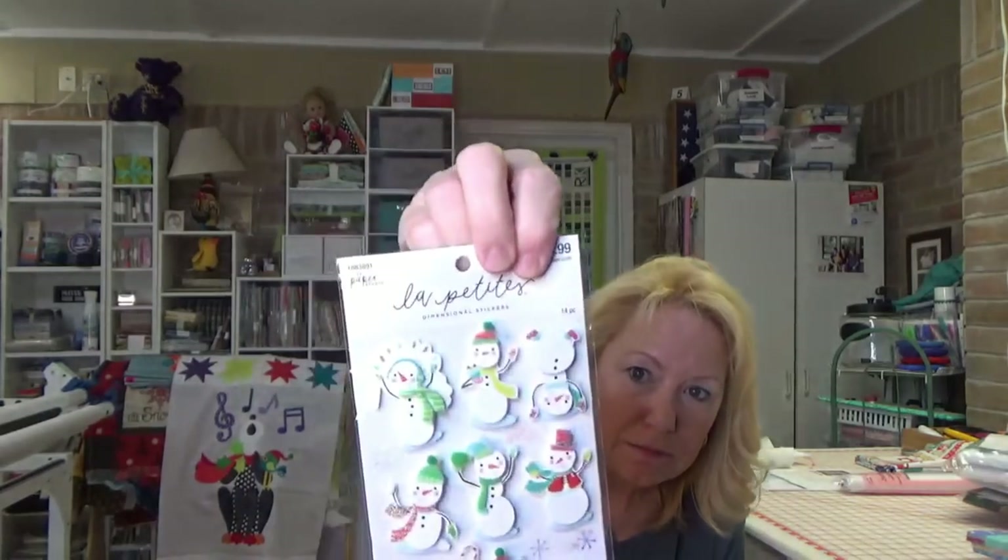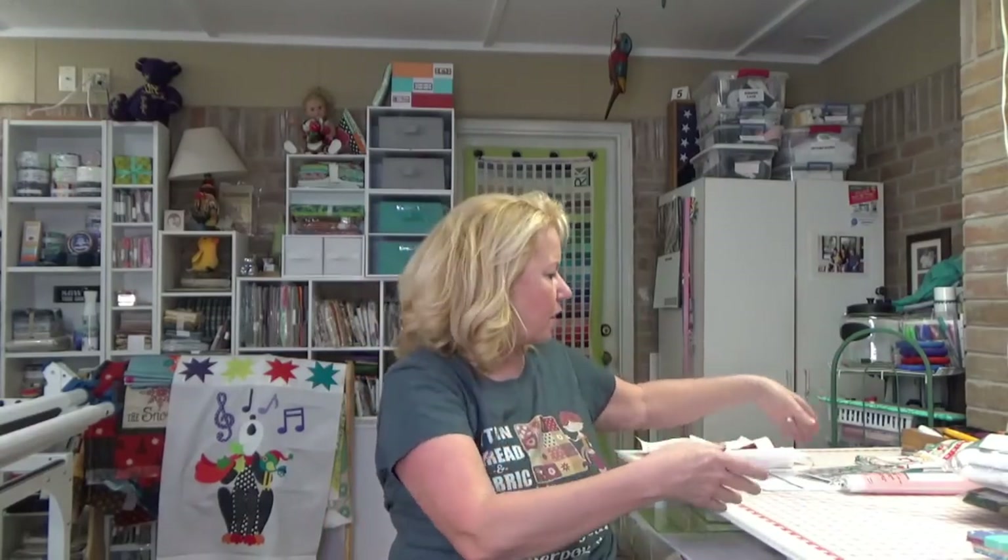For those who want to do the Kimberbell with me — the pattern requires a couple of little embellishments like a snowman, a penguin, and a cup of hot cocoa. I don't have any of those, so I went to Hobby Lobby today and picked up these little dimensional stickers called 'La Petite.' Here are some snowmen I'm going to use, and these little snowflakes — I'll just put them on and see how they go. It's just a little wall hanging you can put on a rack, so I think it'll work.